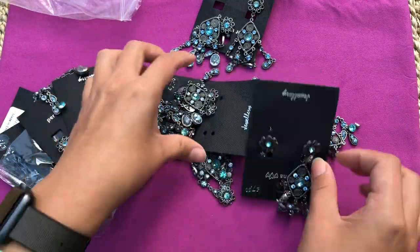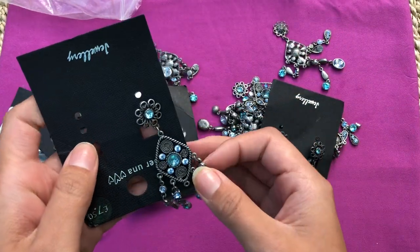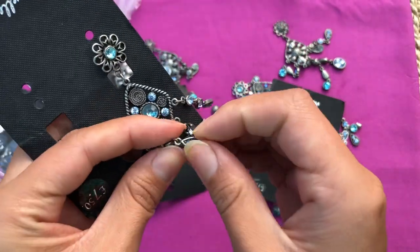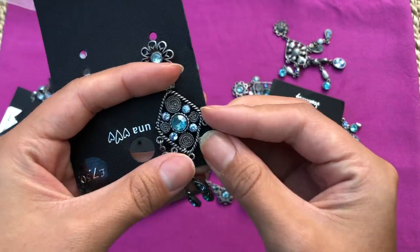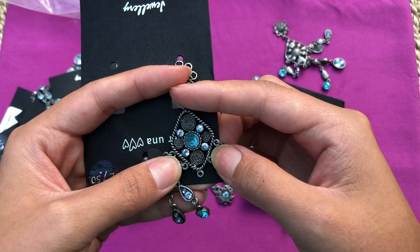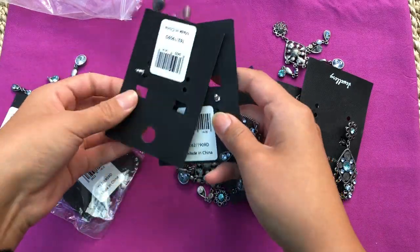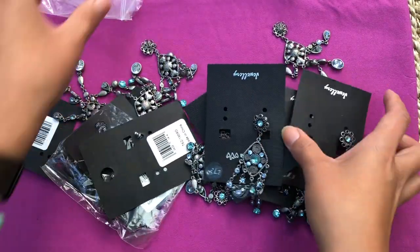They're gorgeous. I could fix one of them, or take all these beads - it's all connectors with a lot of jump rings. This connector by itself I could add into an earring, necklace, or bracelet. It's just gorgeous. They're all the same.